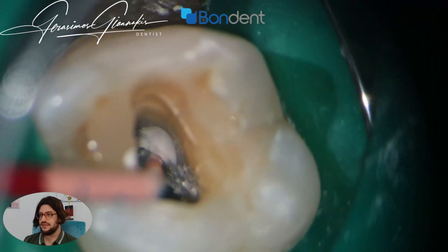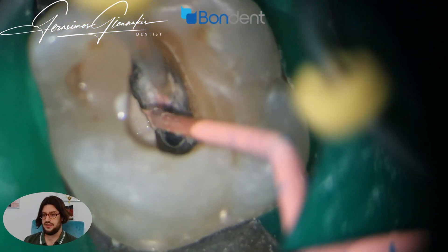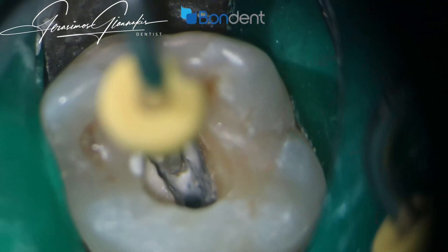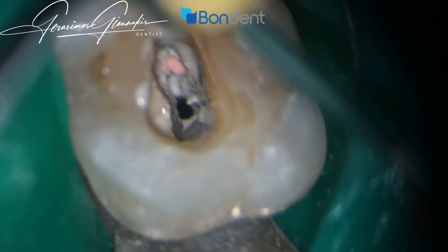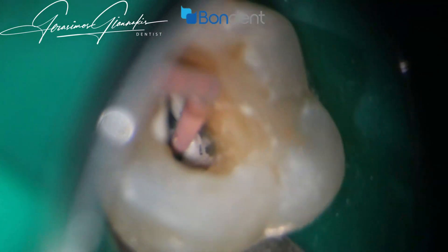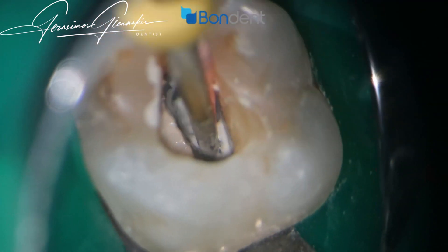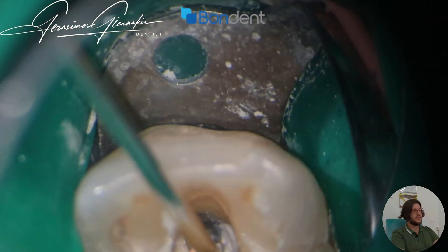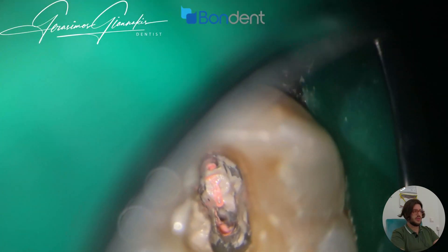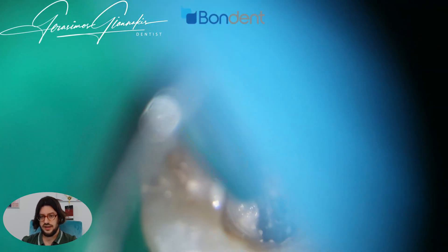For this step it is very, very helpful to have magnification, depending also on how deep the split is. Now I will use the filler device to completely fill the canals with plasticized gutta-percha, and of course use a plugger to tightly adapt it into the canal system.